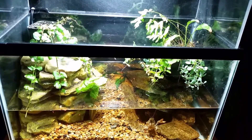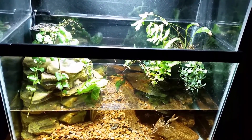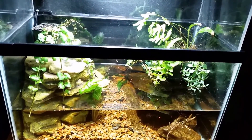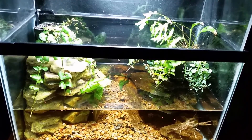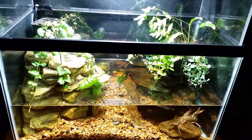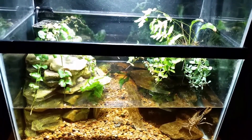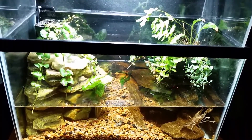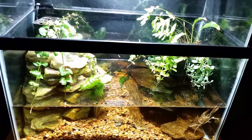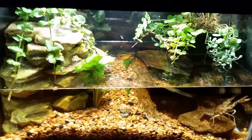Alright everybody, today we are going to spend a little bit of time working on the crayfish tank. I have had a bucket sitting in front of it for a little while now — I've had some plants in the bucket and I was using the light from the crayfish tank to subsidize the light in the bucket to keep those plants alive. But I think I'm actually going to work on putting those plants somewhere today, and in the meantime I'm going to work on this crayfish tank. The main thing I want to do is add a little more water — I did just do a water change on it.